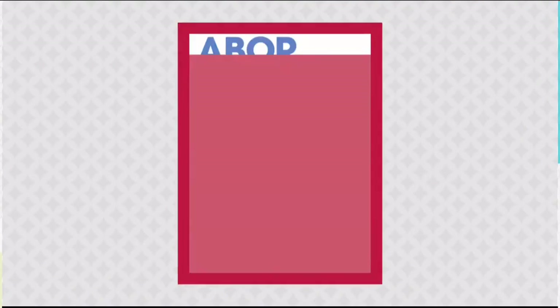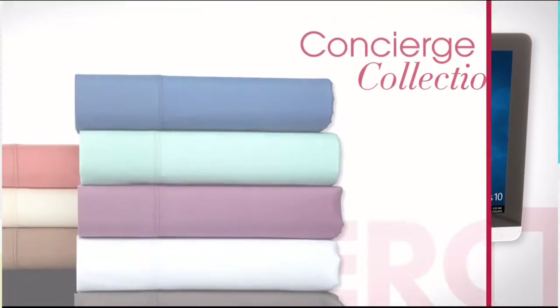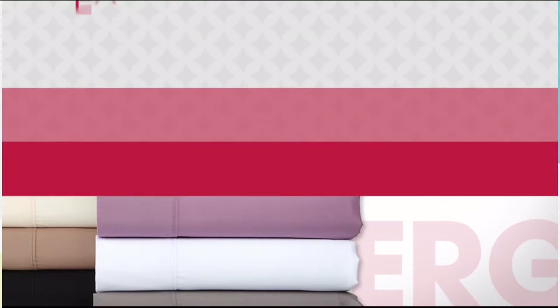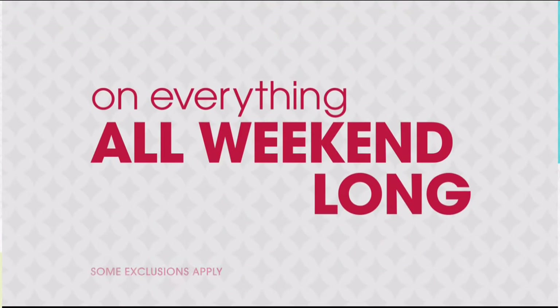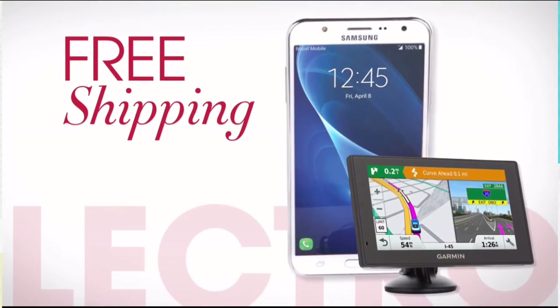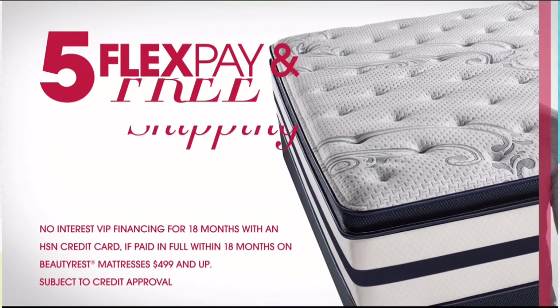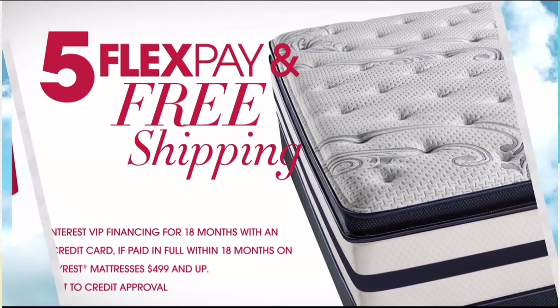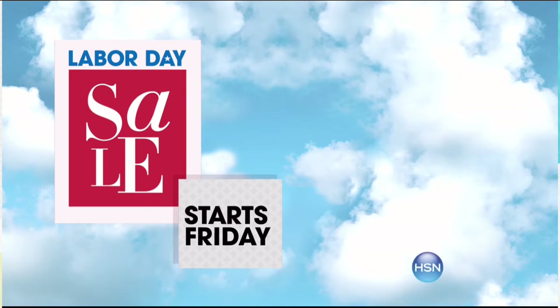It's HSN's Labor Day Sale — enjoy four days of special pricing on some of your favorite brands like Bissell, HP, and Concierge Collection. Don't miss exclusive offers like four or more FlexPay on everything all weekend long, free shipping on all electronics, free shipping on all NFL, and five FlexPay with free shipping on all mattresses. HSN's Labor Day Sale starts Friday, only on HSN.